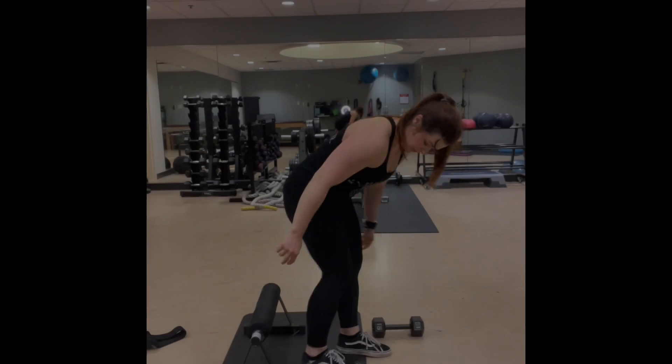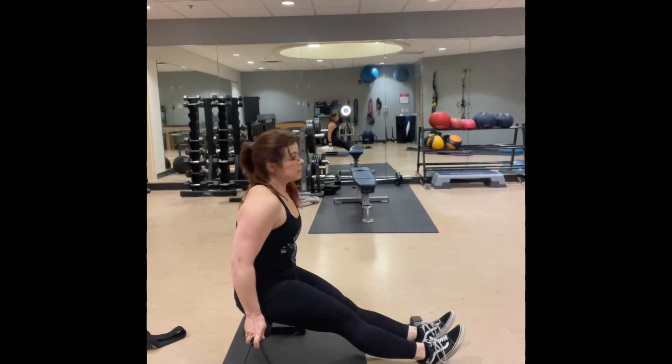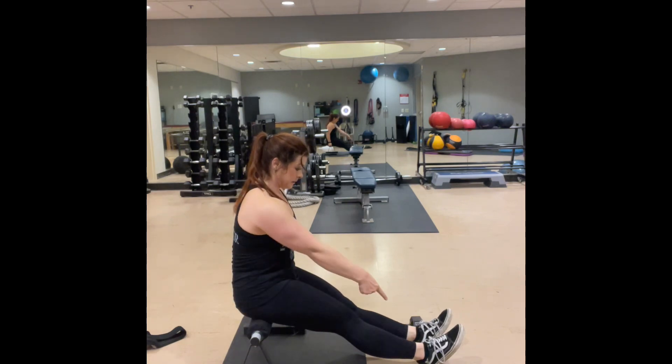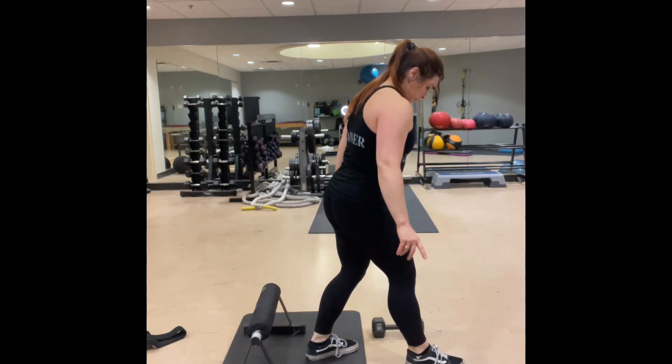Everyone's favorite split squats. You're gonna grab a platform of some sort to place your feet on, and I like to have a seat on it, place my legs out straight, take note where my heel is, and that is where my front foot will be during the exercise.